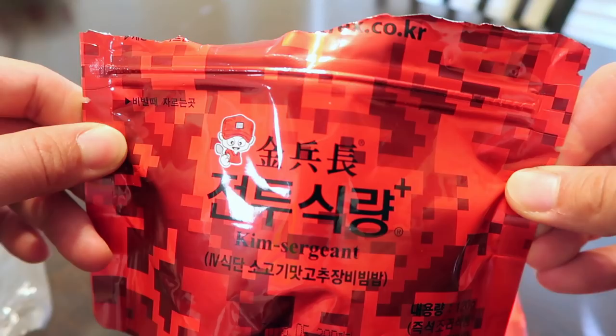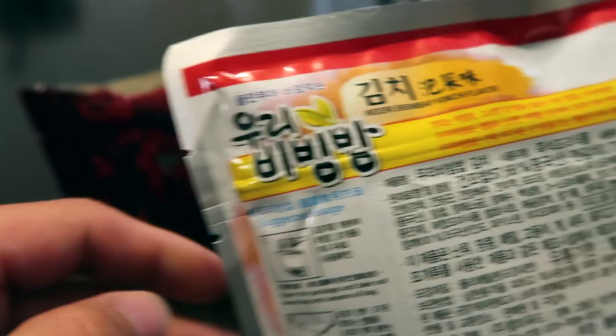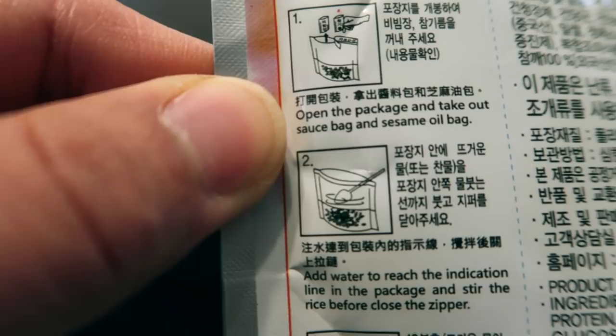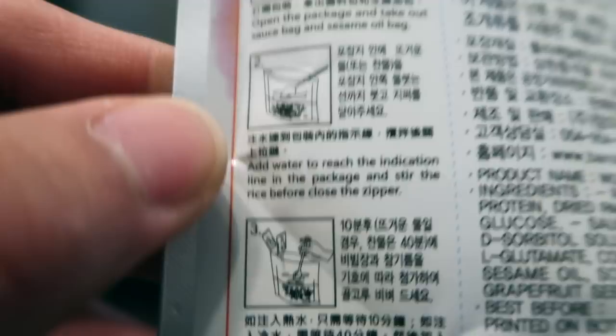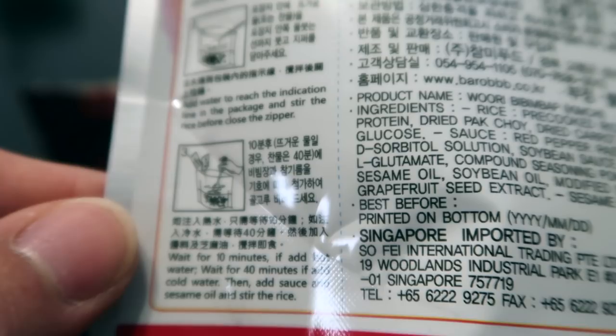Check this out — on the other package, not the camouflage one, there are English translations. 'Open the bag and take out sauce bags' — sesame oil, we did that. 'Add water to reach the indication line' — we saw that, it was marked clearly. 'Package and stir your rice before closing the zipper.' And wait 10 minutes if you add hot water, or 40 minutes if you add cold water — so you can use cold water as well. Obviously it didn't come with a heater package like the American MREs.